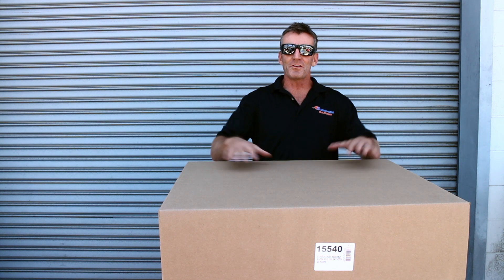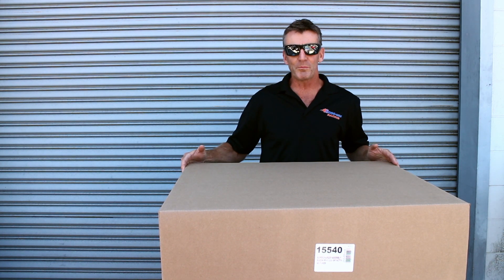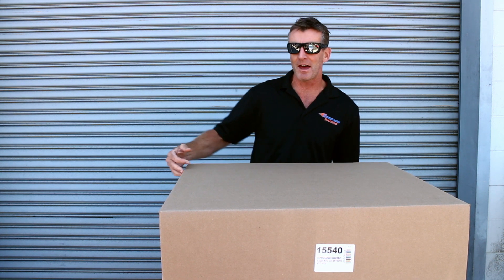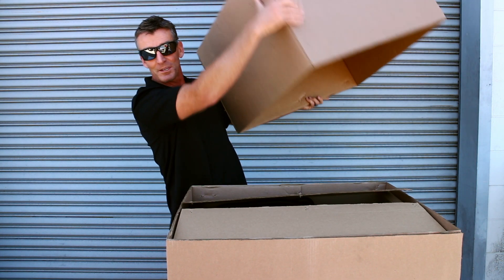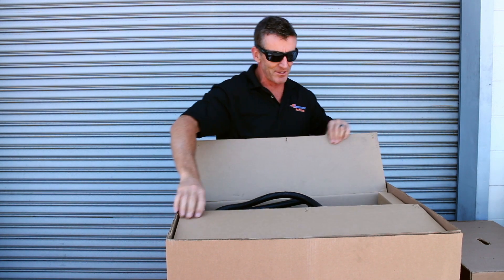Hello, Brian with Goobin Racing. In this box we have the new Edelbrock intercooled supercharger kit for the Mazda ND generation Miata. We've been waiting for this a long time. I know there's a lot of enthusiasts out there who have been pining away to see what's in the box. Today we're going to give you some idea of what's in the box.